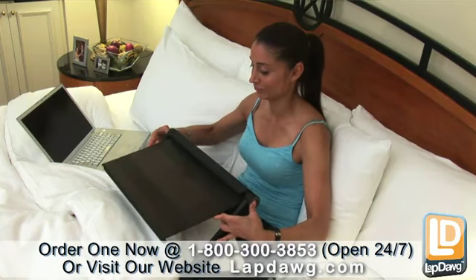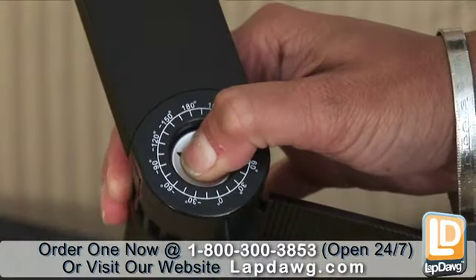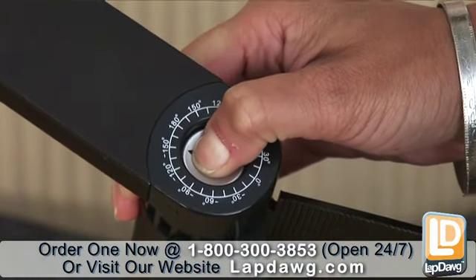The X4 is easy to adjust and has many useful functions and configurations. The simple push button feature allows you to reconfigure the X4 and auto lock it in place.